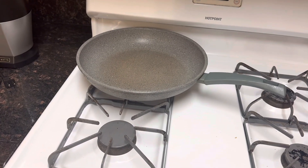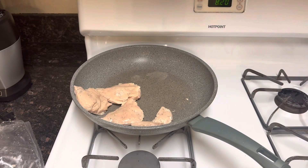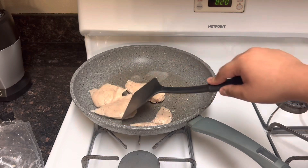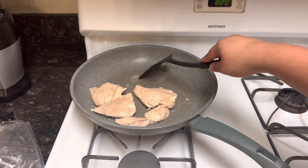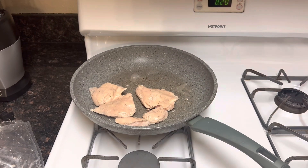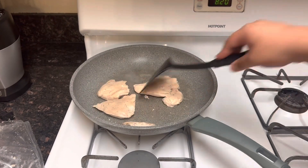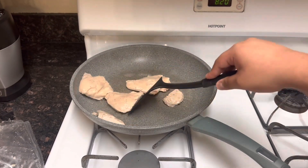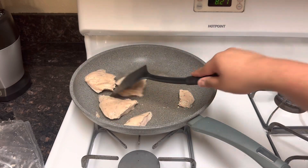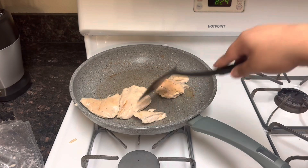Time to heat the pan! The instructions say to do it for like a minute, so see you in a minute, I guess. I put the chicken on the pan and I'm just going to do this until it looks cooked. I don't even know what I'm doing anymore, man. I'm not a cooking channel. Cooking! It's starting to look yummy!